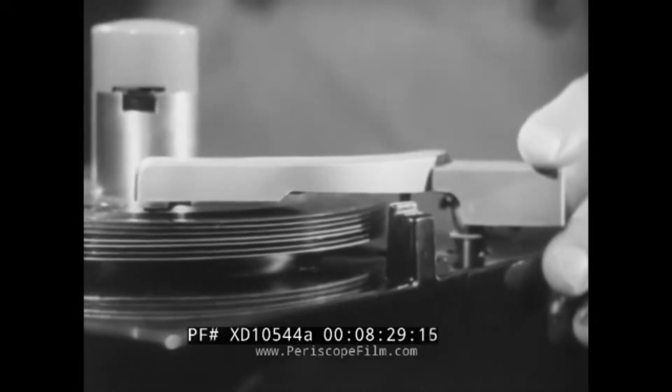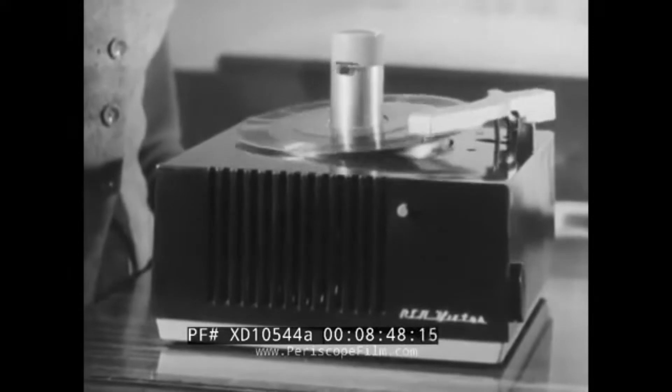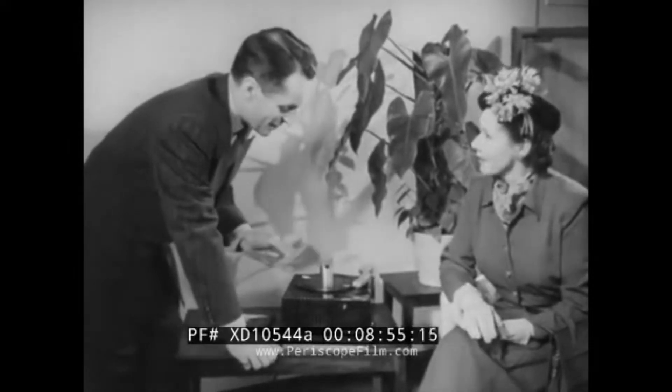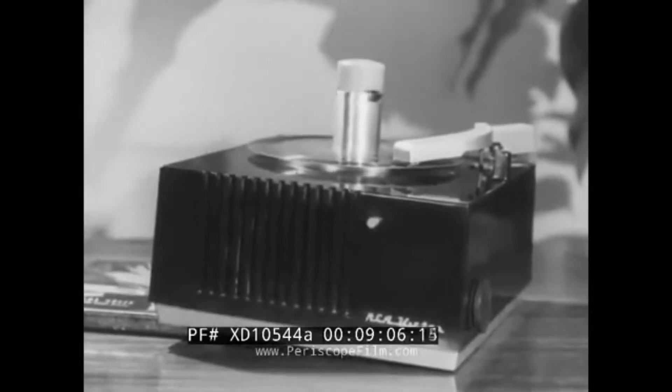This tonearm exerts but a mere one-sixth of an ounce pressure on the record surface, yet it tracks in the grooves with amazing firmness. One of our saleswomen demonstrated this by placing a full match folder under the top record on the turntable — not one change in tone. Another method of demonstrating the firm tracking of the tonearm is to slip one of the new albums under the side of the player opposite the tonearm, then turn it on. You don't need a spirit level with the .45. And of course, another feature that permits these distortion-free records to be heard in their fullest beauty is the world-famous Golden Throat, part of all sets with the new RCA Victor system.